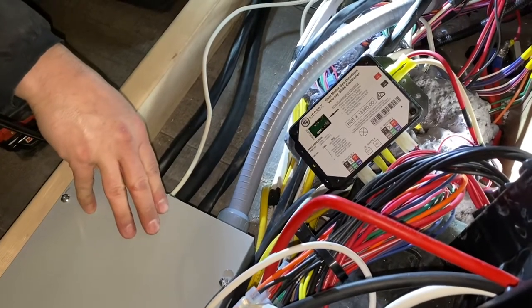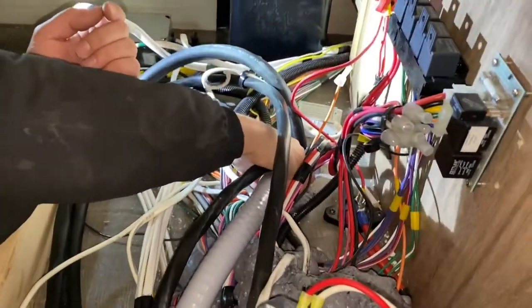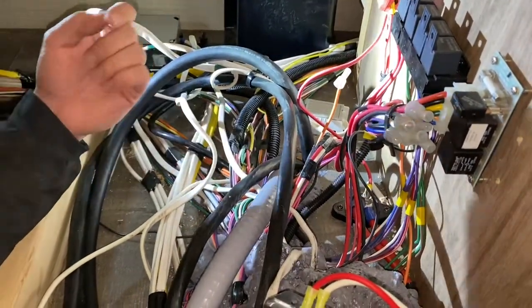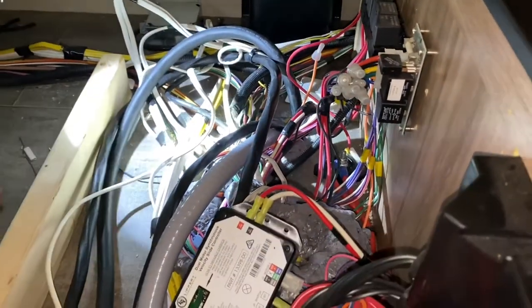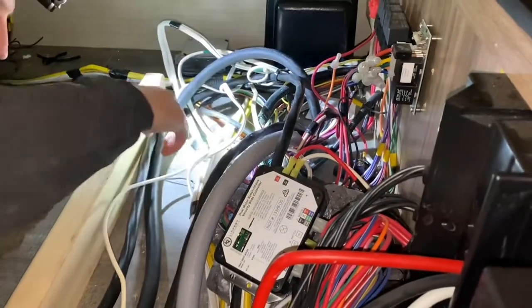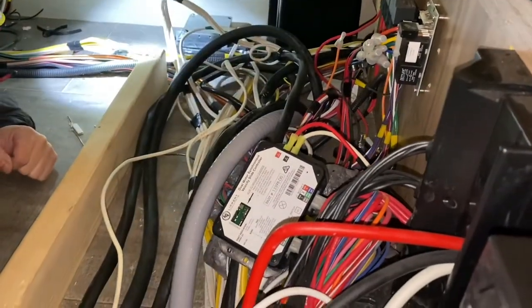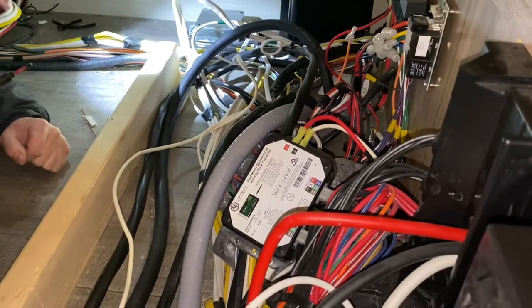We were able to get all four of these into this box, which becomes kind of our junction box or relay box. And then we go down right through here — we were able to break away the foam and I'll re-foam that. It worked out really well. Literally the only new wire I ran was this, and I didn't even have to cut a hole in the floor. It was as easy as it gets.